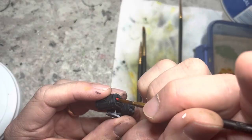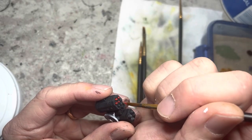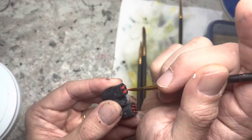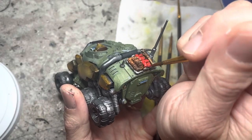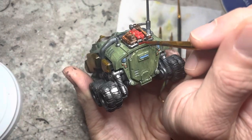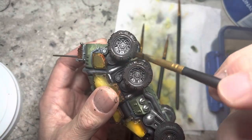Blood red acrylic paint goes on the missile warheads and on the packs in the middle of the backpacks. Dark stone acrylic paint works really well for the tires.